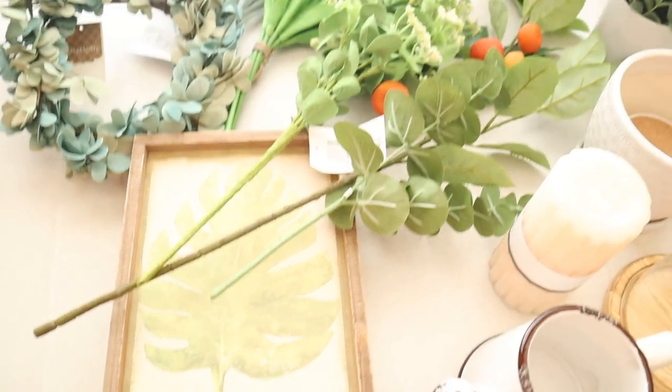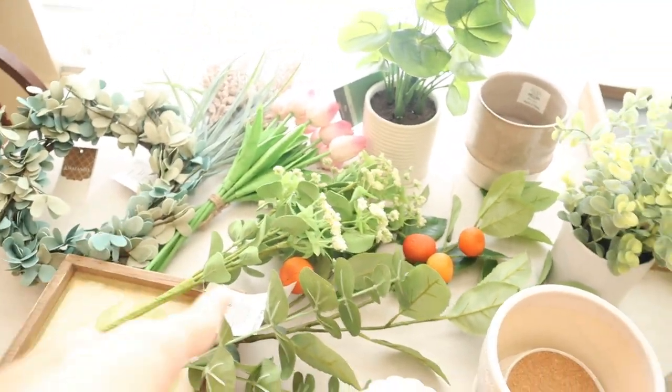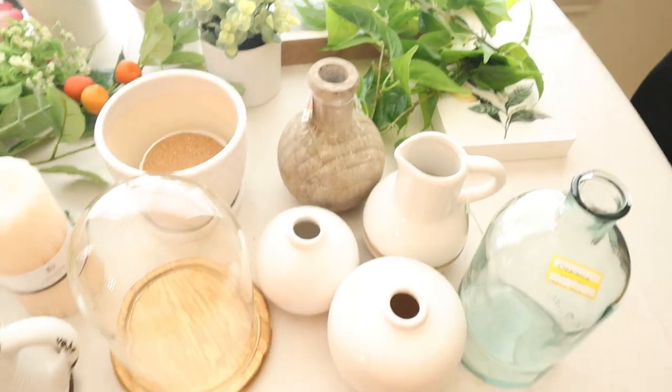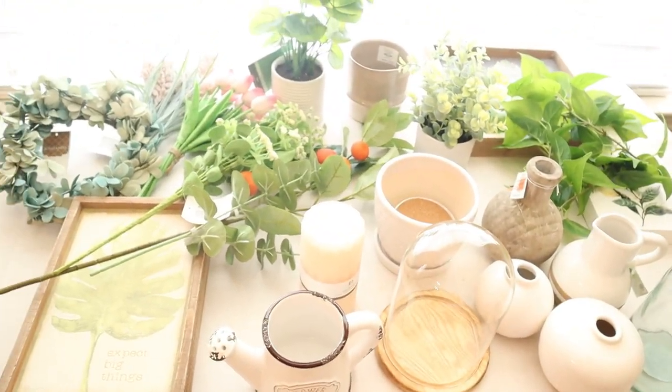I got this at Marshall's — so cute, florals. I got them at Kirkland's, some from Target, as I said, and Hobby Lobby. I think it's going to end up good, so I'll start now.